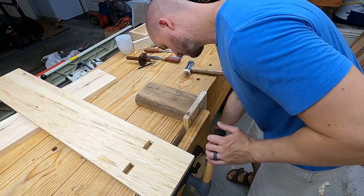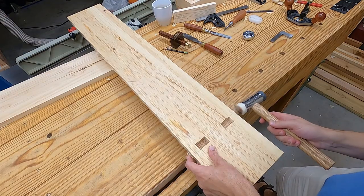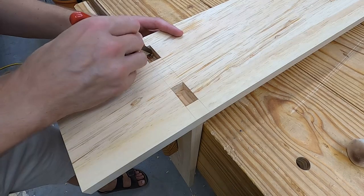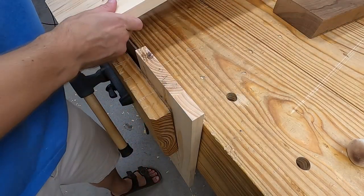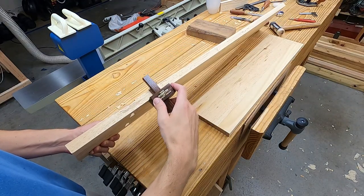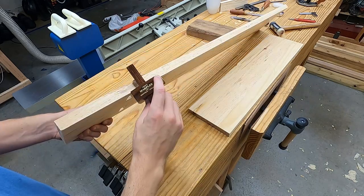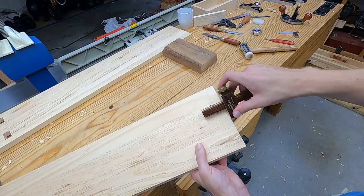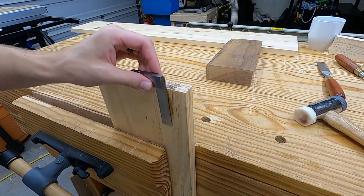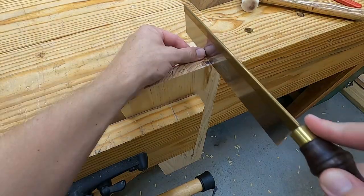Now I need to mark out for the tenons, so I lock that in the vise and seat it into the dado. I want my tenons to protrude by an eighth of an inch. This dado is an eighth of an inch deep, so I'll set my marking gauge to the side thickness. If I wanted the tenons flush I'd set the gauge to the floor of the dado. I want to saw on the waste side of the line.